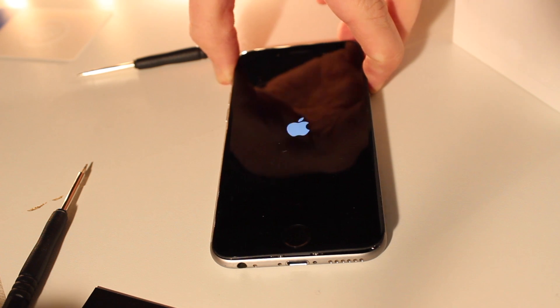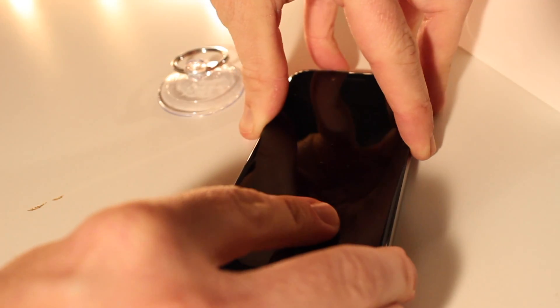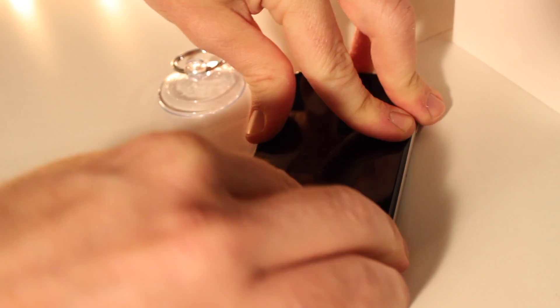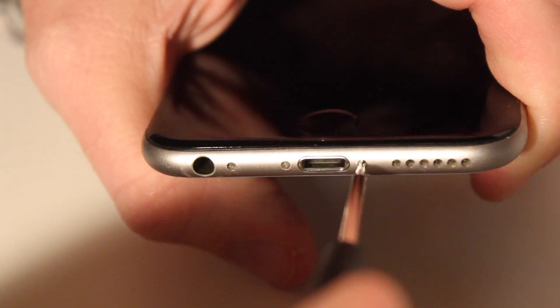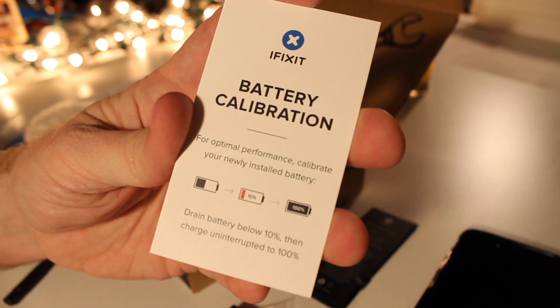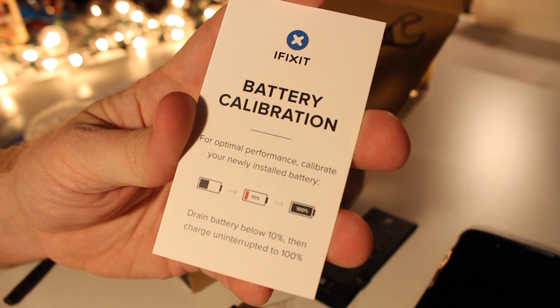Now before I totally finish up, I'm going to turn it on to see if it works — and that's a good sign: I'm seeing the Apple logo and my phone will fully power up. So we're good to go. I'm going to go ahead and pop the screen back onto the chassis — you'll hear it snapping and you'll know we're connected. Then place the bottom screws to secure it in place. Now to properly calibrate your battery, you're going to want to drain it below 10% before charging it all the way back up to 100.